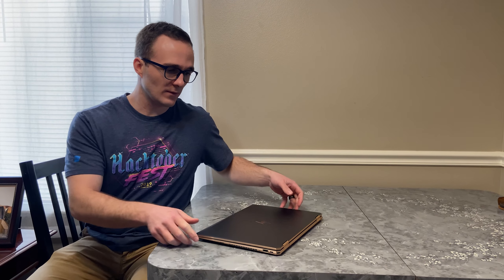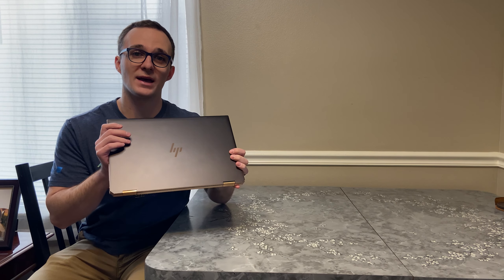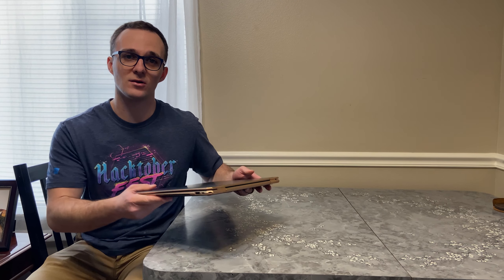Hey guys, it's D-Money Bala. Today I'm going to be reviewing the laptop that I use every day — it's the HP Spectre X360 2019 model.